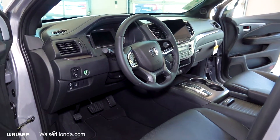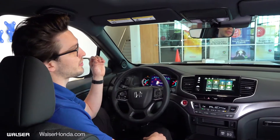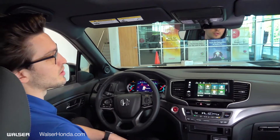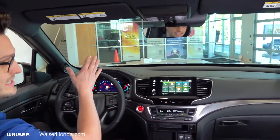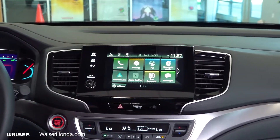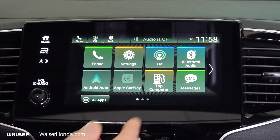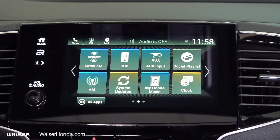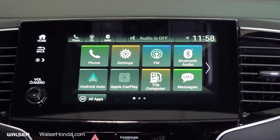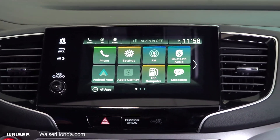On the inside of the 2021 Passport EXL, we're going to go through some of the really fun features. Starting up top, you have the dimmable rear view mirror with three programmable garage door openers. Going down to our infotainment screen, you'll see the Android Auto and Apple CarPlay, which is standard across all trim levels. It's one of my favorite features because this vehicle doesn't come equipped with navigation, but with Apple CarPlay and Android Auto you'll be able to display your Apple Maps or Google Maps right on this screen.